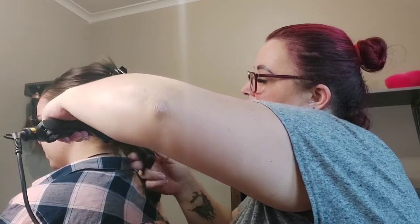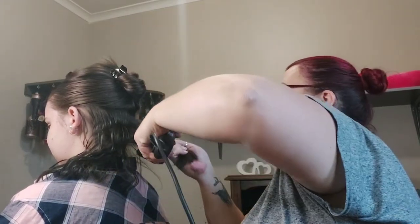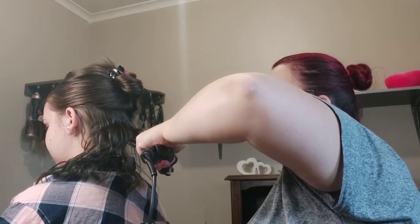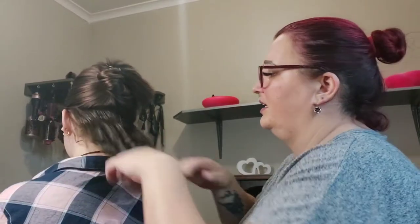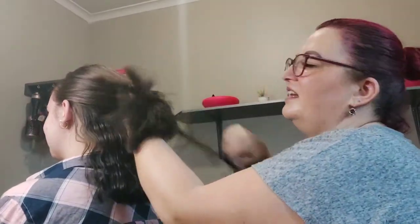Maybe I should keep it in a little longer — let's see how this piece of hair turns out. Okay, so it is creating a kink, but it's not like a super fantastic wave. I think I can get a better result with this. Let's go on with it and see what it looks like at the end — let's try another section.